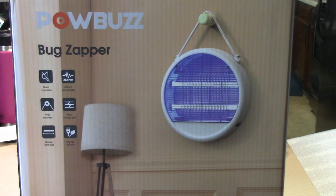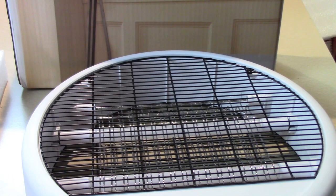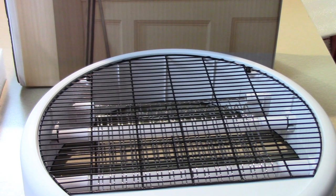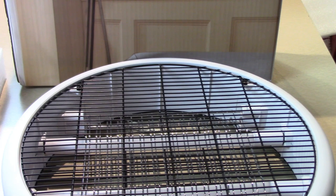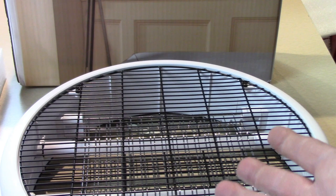It operates at low decibels — the mosquito trap does not interfere with reading or sleeping. It's quiet and energy efficient, made of ABS flame-retardant material. The shell is solid and durable, and it has two LED tubes in there — that's where it's energy efficient. Each one uses 0.7 watts of electricity, and it only consumes 2 kilowatts of electricity per month. Now that's amazing.